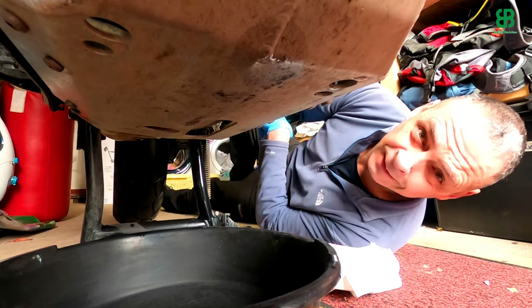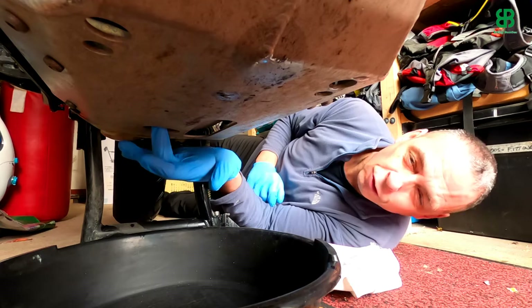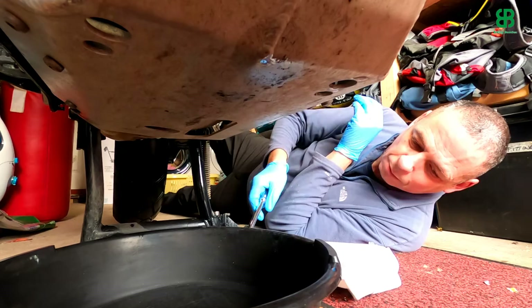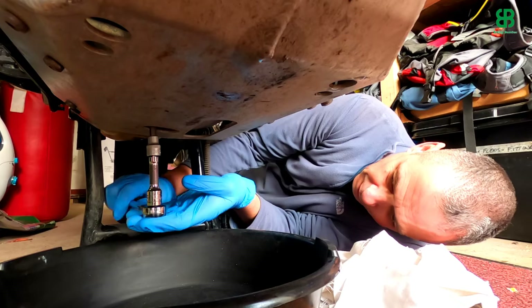Right, here we are - this is cosy. Now one thing I do like about this bike is the design element of it. I did think I'd have to take the sump guard off but I don't. There is a cutout under here - hopefully you'll be able to see that - where you've got free access to the sump plug. So, oil tray at the ready, oily rag at the ready, and let's crack this sump plug and get it open.